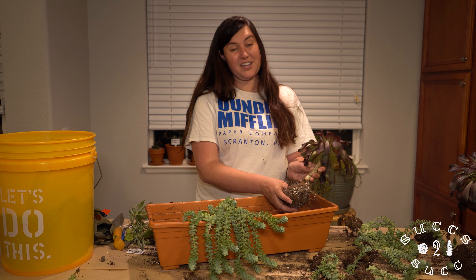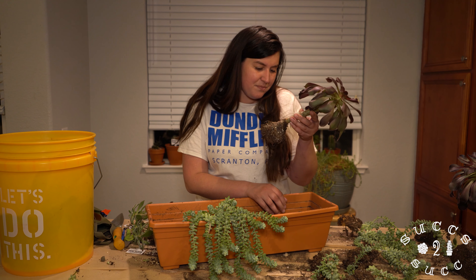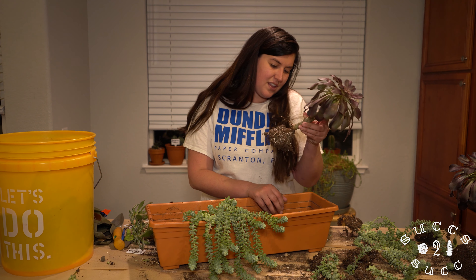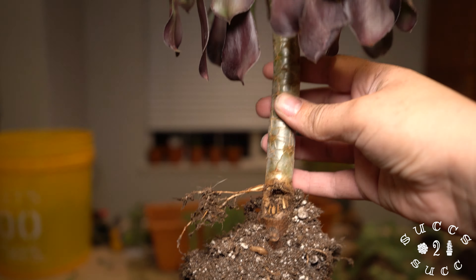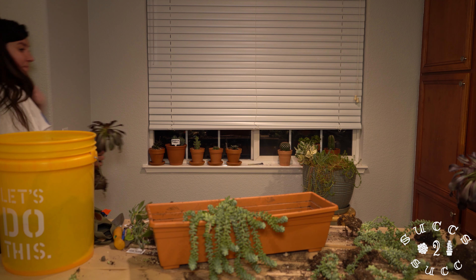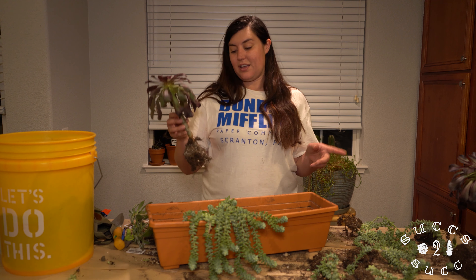This aeonium has started to rot — see that? This right here is rot. The interesting part is that it has started to throw off some new roots at the top of the rot. I don't know what to do yet — you can tell it's not very happy, but it's still alive. I'm going to have to make some decisions about this. I need to look at the other one to see if it's rotting as well.